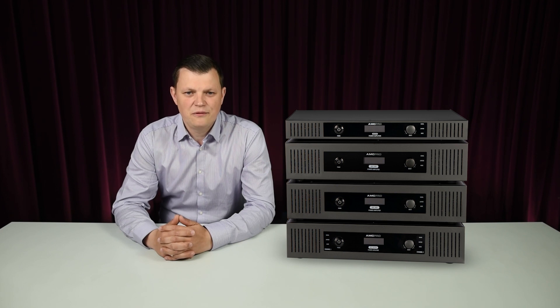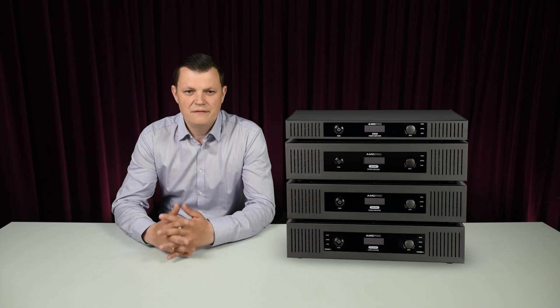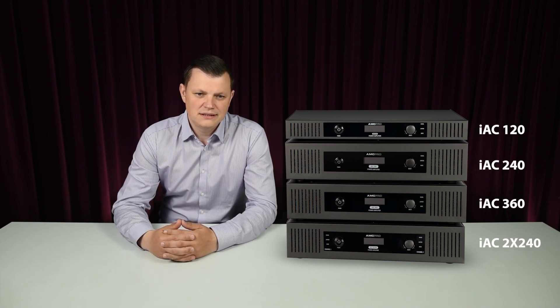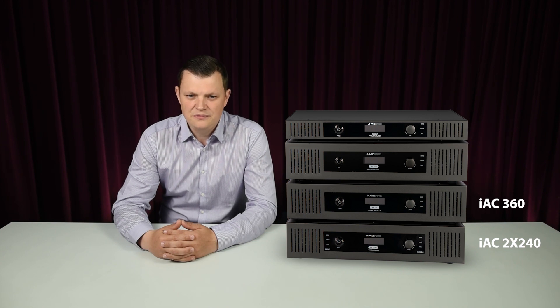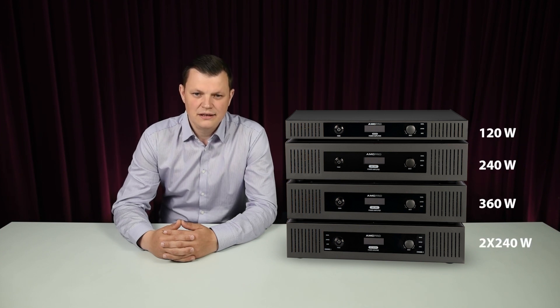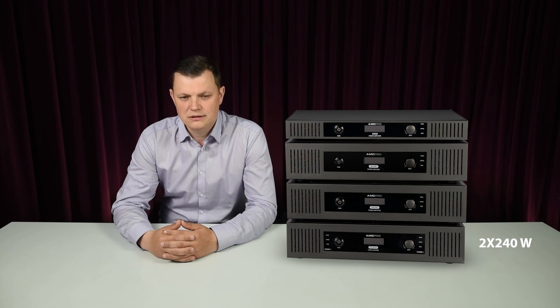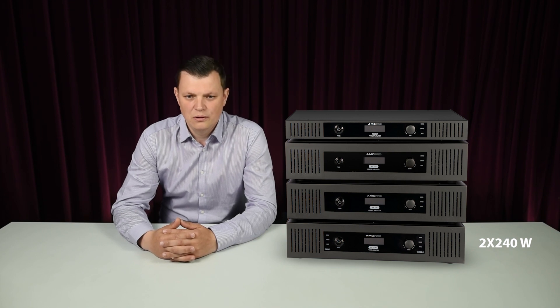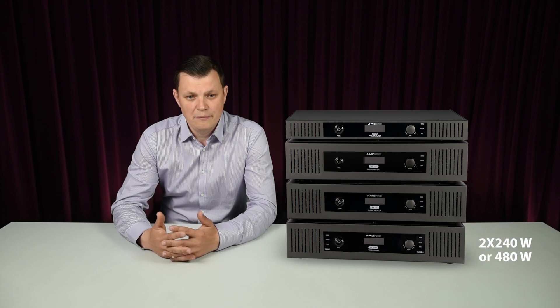They are designed for 100V and low impedance high quality background music systems. The model line consists of four types of amps: three single channel amplifiers with different power outputs and one model with two channels, each channel 240W output. You can also bridge this amplifier in 100V mode and use it as a single channel 480W amplifier.